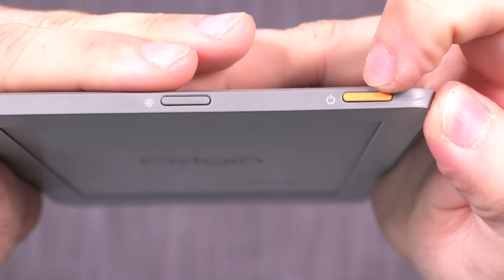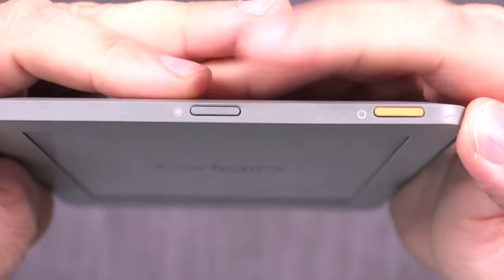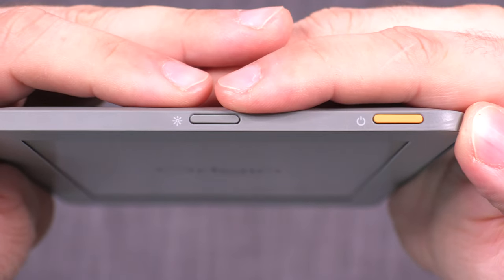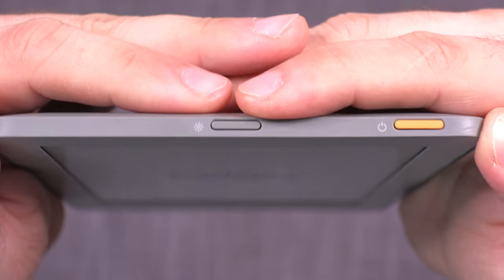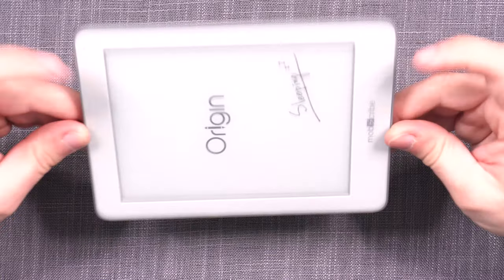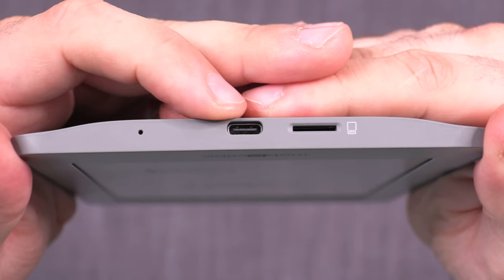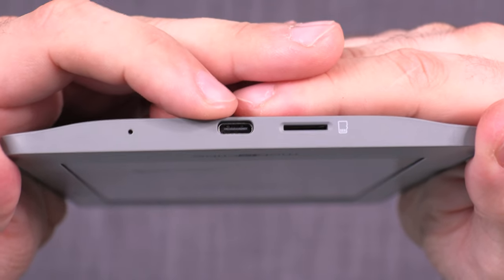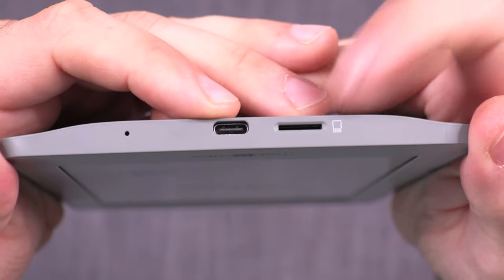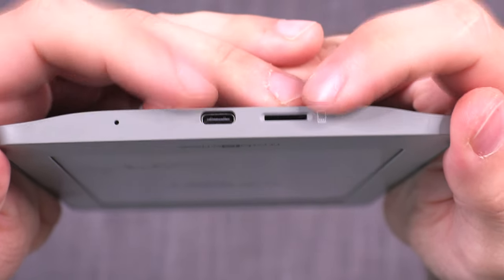On the top, you'll find an orange button which is the power on/off toggle, and a gray button for toggling the front light on or off — another example of thoughtful design. There's nothing on either side of the device. At the bottom, we have a USB-C connection for data transfer and charging, and a micro SD slot for storage expansion and backups.